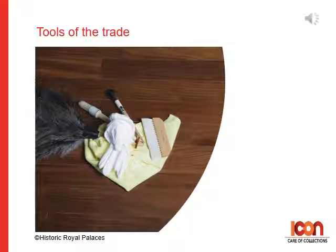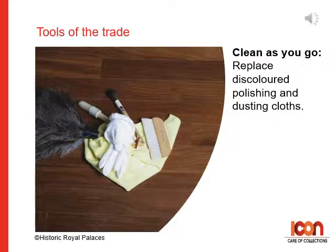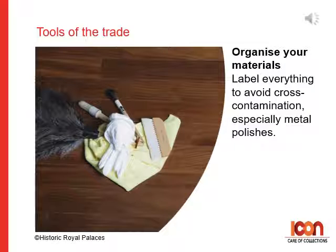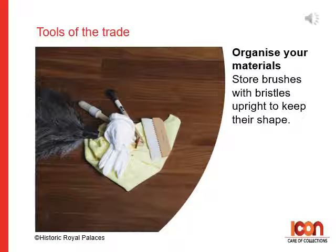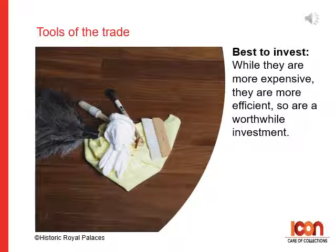Some of our tools of the trade tips. First, clean as you go — clean brushes immediately after use, and reshape bristles while drying. Replace discoloured polishing and dusting cloths. Keep product containers clean to avoid contamination. Be sure to organise your materials before you start and label everything to avoid cross-contamination, especially of metal polishes. Keep dusting cloths clean in labelled sealable bags, and store brushes with bristles upright to keep their shape. Think about investing in the best high-quality brushes — natural bristle brushes can last for years, and while they are more expensive, they can be more efficient and so might be worth the investment.